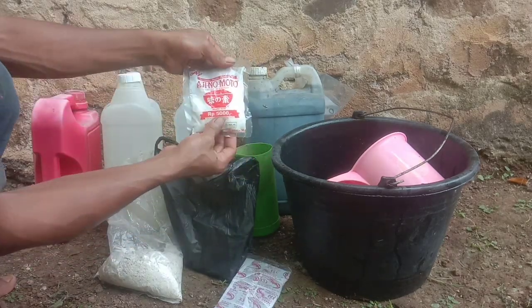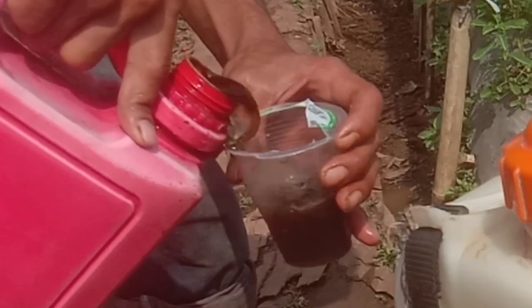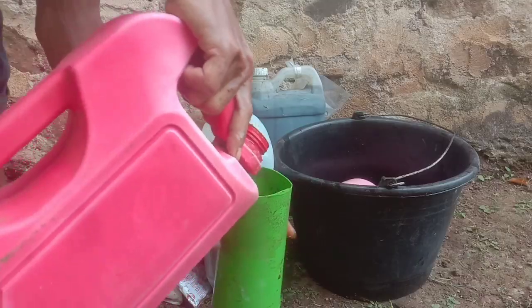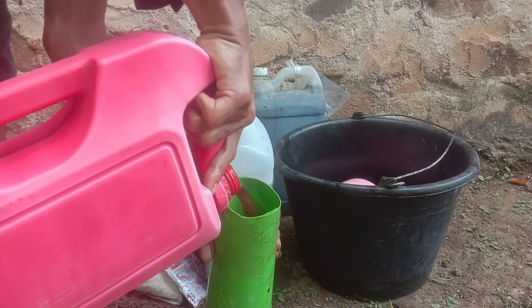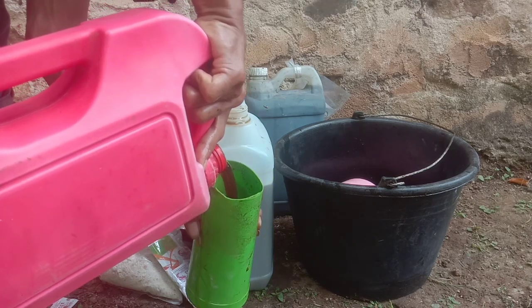Kemudian micin 1 sendok. Kemudian kita butuhkan biang, dan biang ini opsional. Kalau pengen cepat merah itu 1 banding 1 sahabat ya. Tapi admin kali ini akan menggunakan biang PSB yang sudah jadi, yaitu 1 liter sahabat ya.